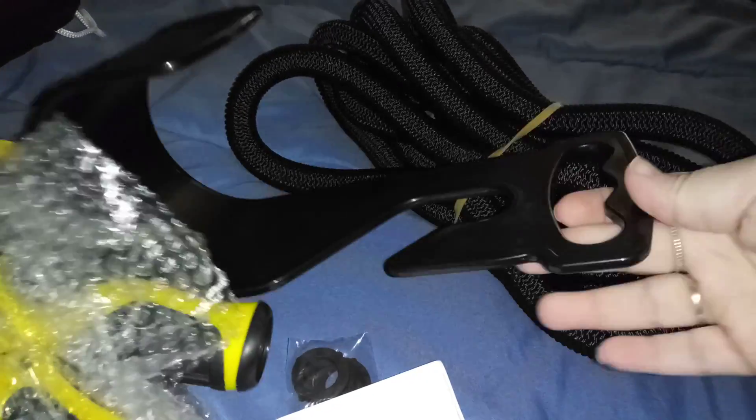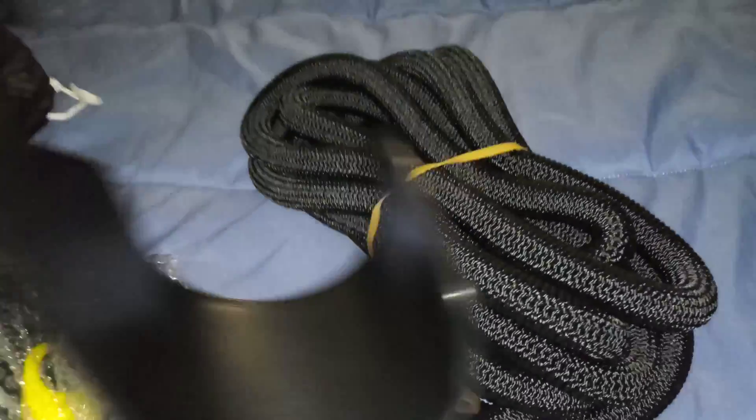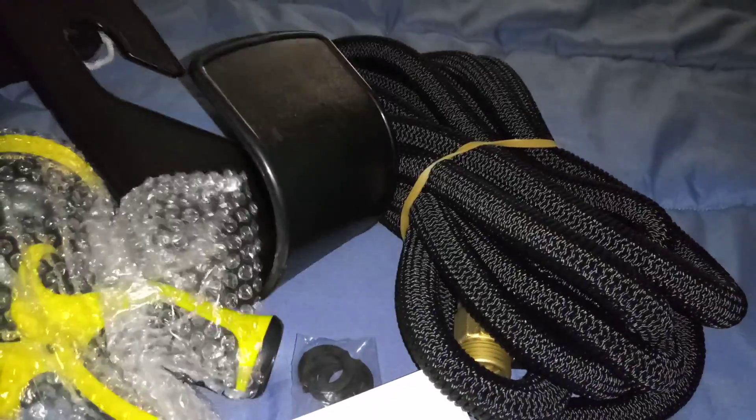It has this little hook thing so you can connect it to maybe the side of your garage or your house, and it will hold the garden hose. It also comes with this sprayer nozzle.